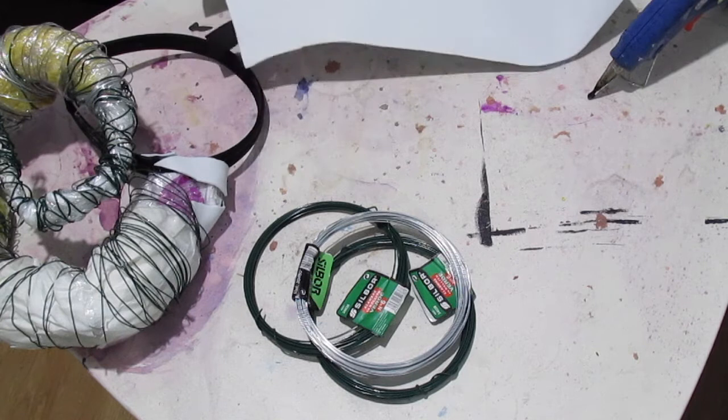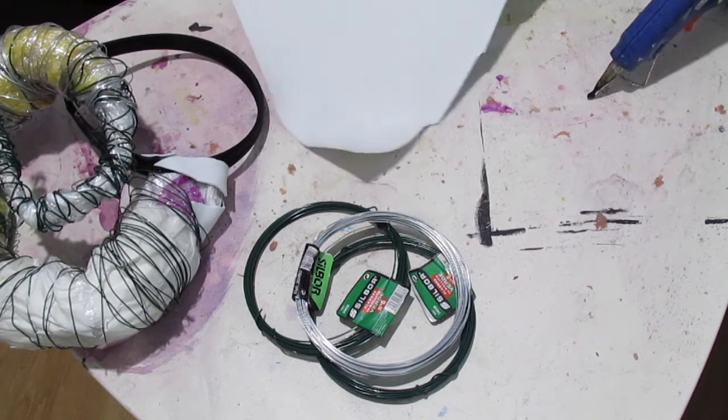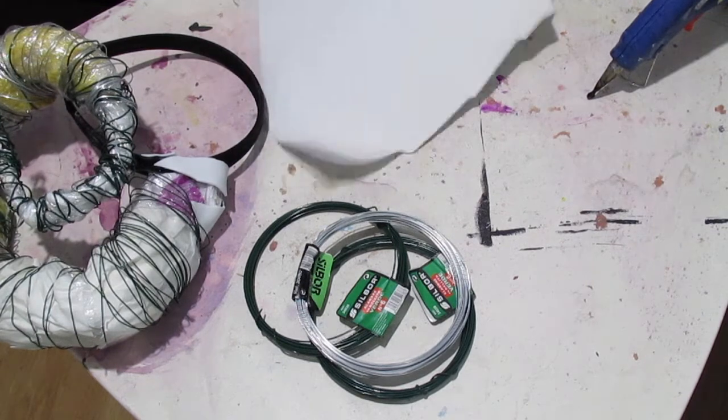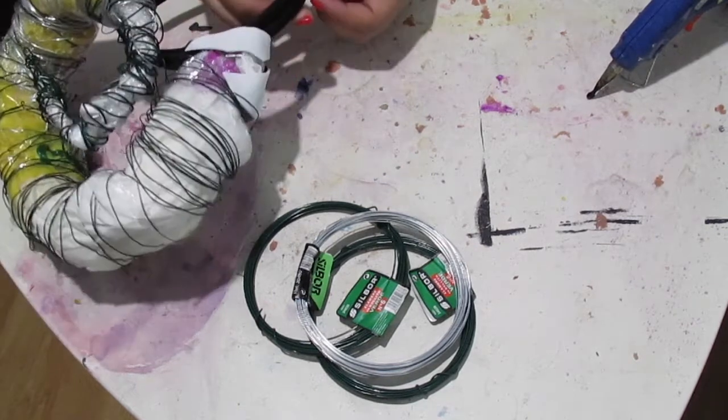I'm starting off by tracing a circle on a piece of foam and then cutting it out. After that, I took the glue gun and glued it down to the headband.